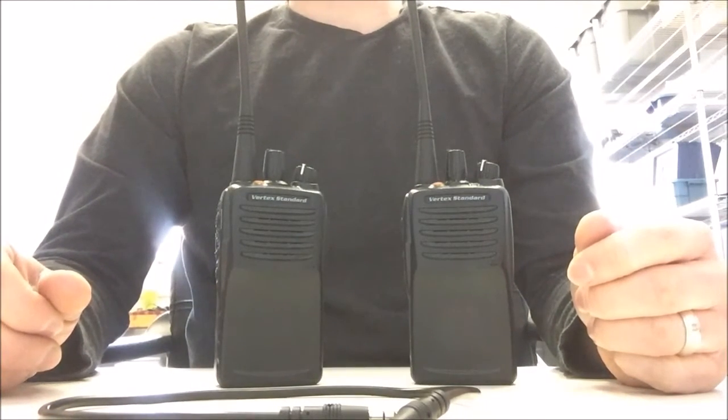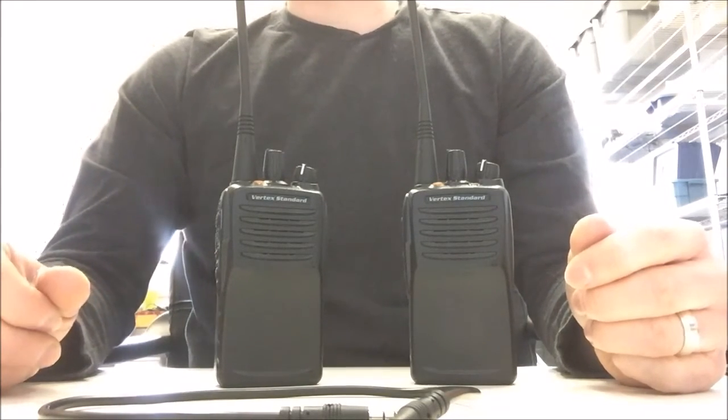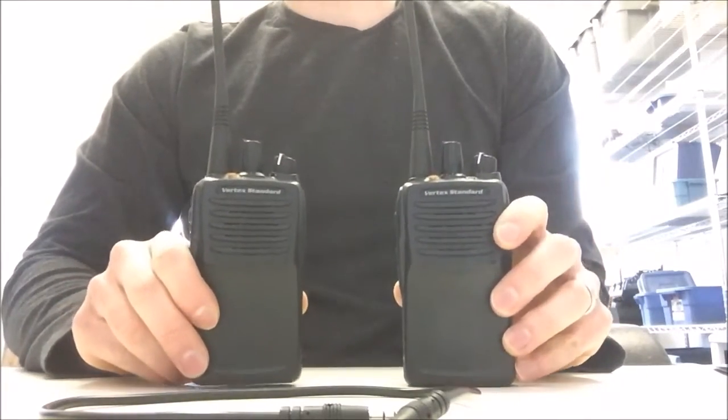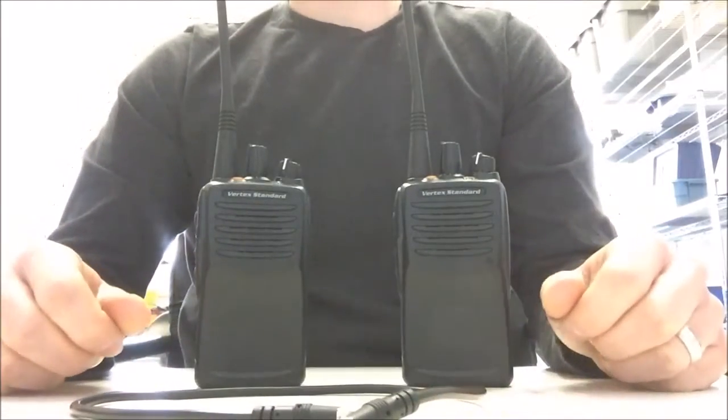Hello everyone and welcome to how to clone a Vertex Standard VX451 radio. Before we get started, you want to make sure that you have your two Vertex Standard VX451s and your CT27 cloning cable by Vertex Standard.